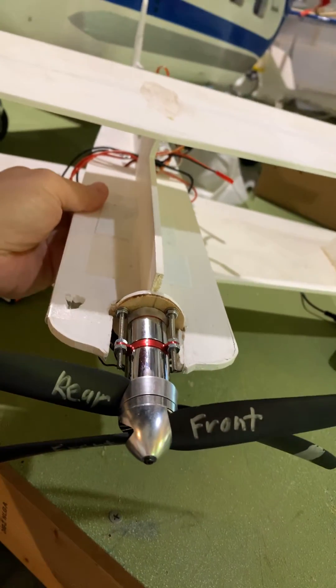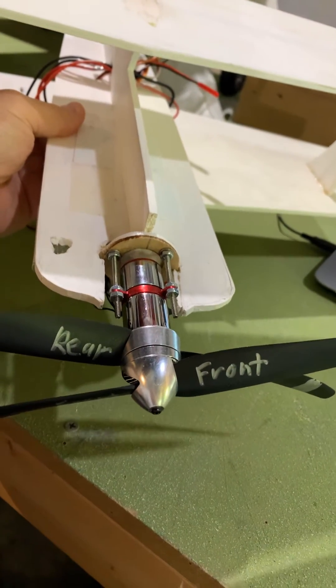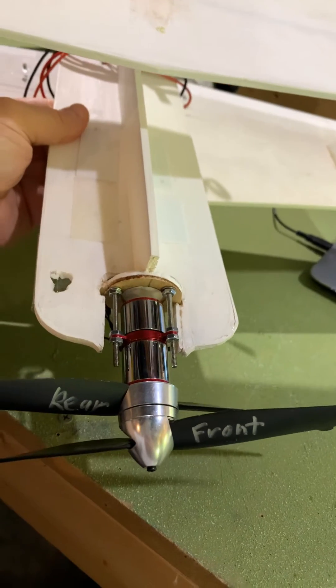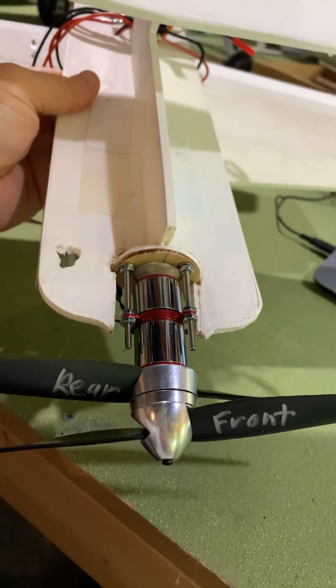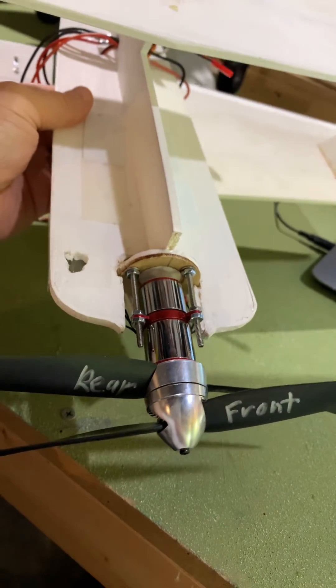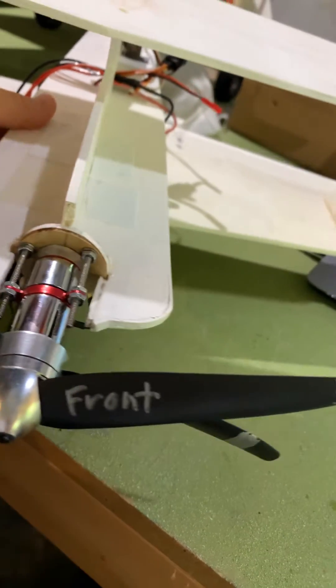It's got one of the CRM motors — counter-rotating motors. They're available on eBay and very inexpensive; I think they start as little as $39. This setup puts out a little over 2 pounds of thrust altogether. It's got 9.5 GWS props on there.